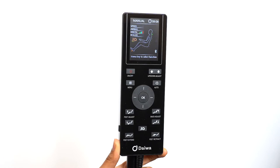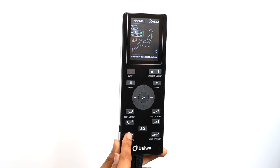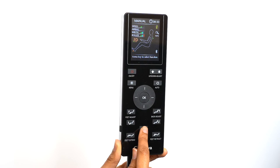For any massage mode, including the automatic programs, you can adjust the position of the backrest, footrest, and foot extension. You also have the option of just using the chair as a recliner. All the chair adjustment buttons are located on the bottom of the controller. The feet adjust buttons adjust the height of the footrest, while the back adjust buttons adjust the position of the backrest. The foot extension buttons slide the footrest in and out to adjust the chair for users of any height. The 3D button is a shortcut to adjust the strength of the 3D rollers when in any regular automatic or manual massage mode — you can choose from five levels of intensity.